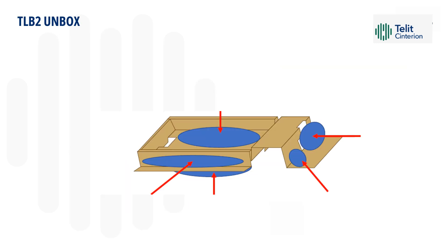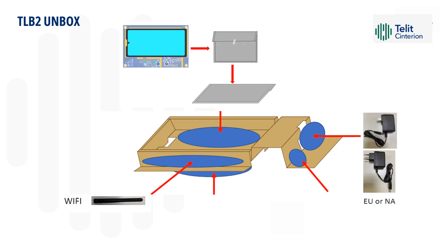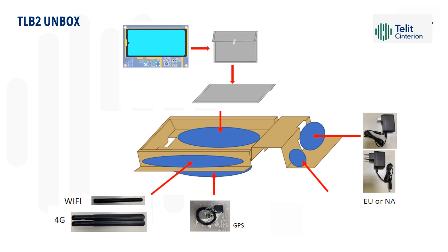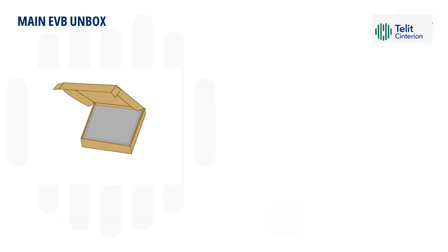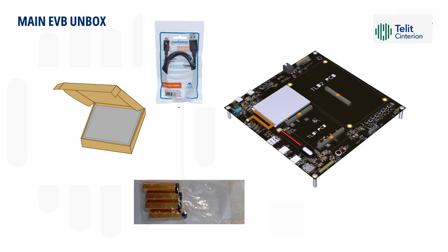The TLB2 box includes the following components: the TLB2 board, the power adapter, the Wi-Fi antenna, two cellular antennas, the GPS antennas, and the screws. The main EVB box contains the main EVB board, the USB cable, and spacers and the screws.